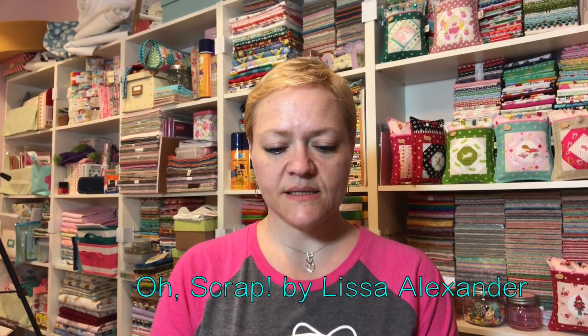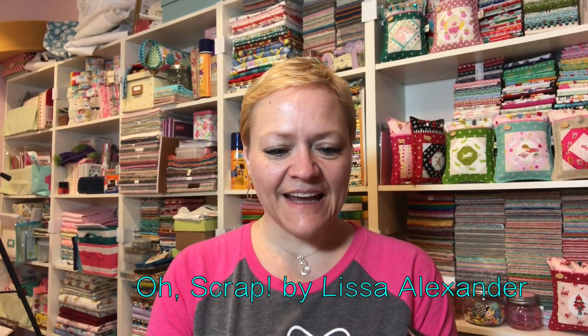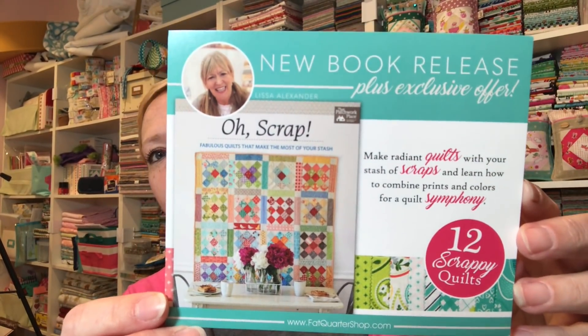The next thing we're being told about is a new book release called 'Oh Scrap' — love it already — by Lissa Alexander. We're also getting a promo code for 20% off all Martingale books, which is nice. Here's the new book and Jelly Bean's gonna check it out.